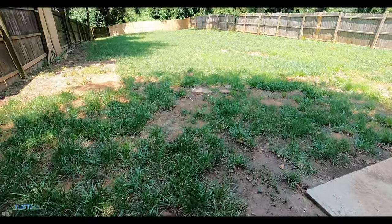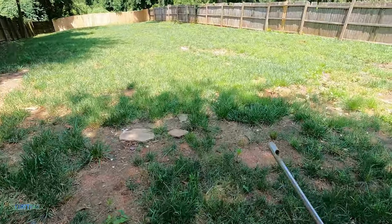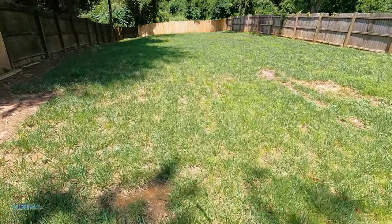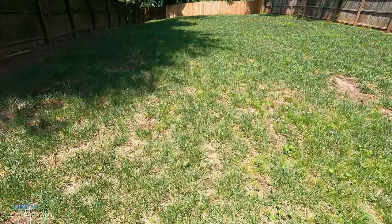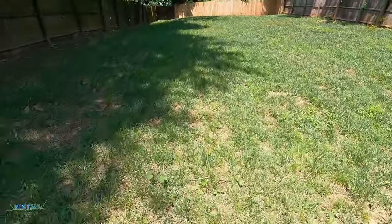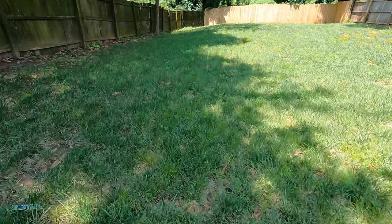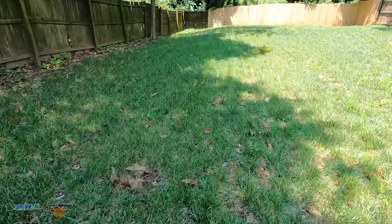We've got fescue back here. I'm going to be taking some core samples with a zigzag pattern throughout the yard. I'm going to send it to the lab and we're going to figure out exactly what the level of nutrition in the soil is.